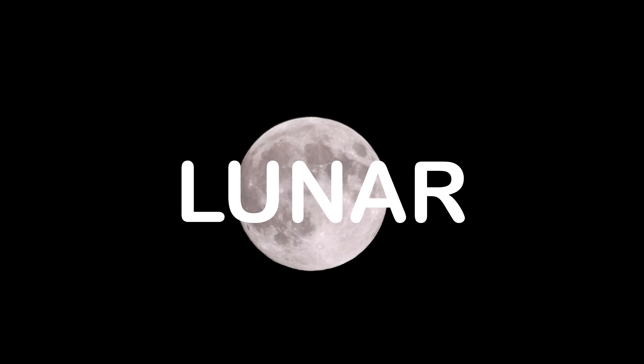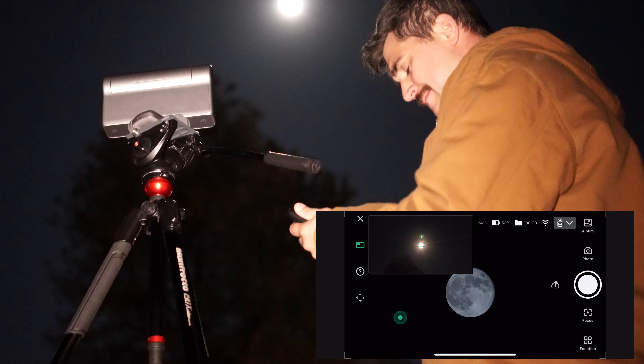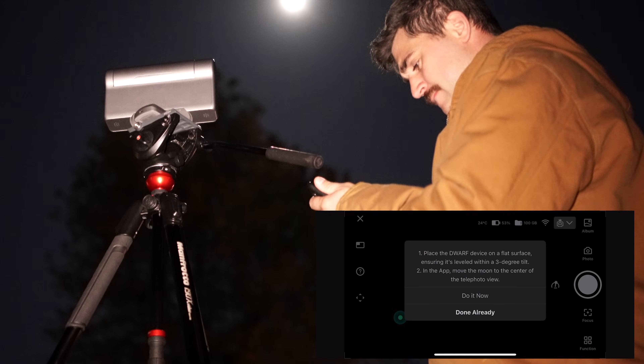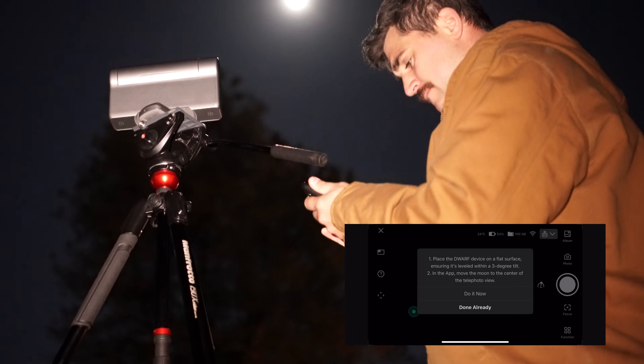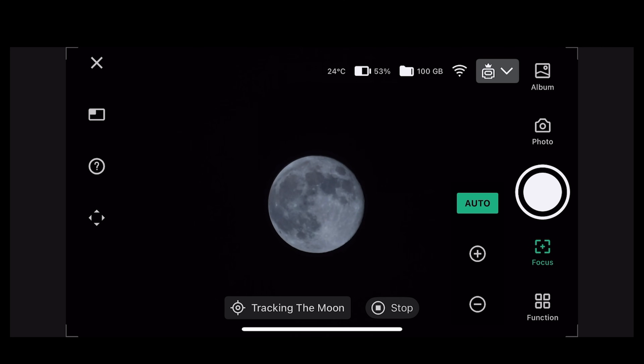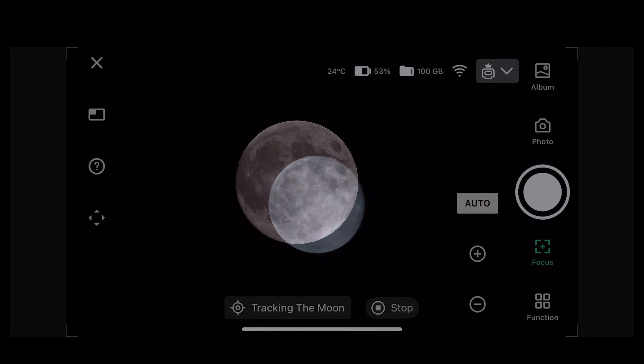Next let's take a look at the lunar imaging mode. First, center the moon in your telephoto field of view. From the function menu, simply select lunar tracking mode and then select 'done already' after it prompts you to center the moon. The app should center the moon even more precisely from here, and then you can start auto focusing and snapping photos or taking video of the lunar surface.